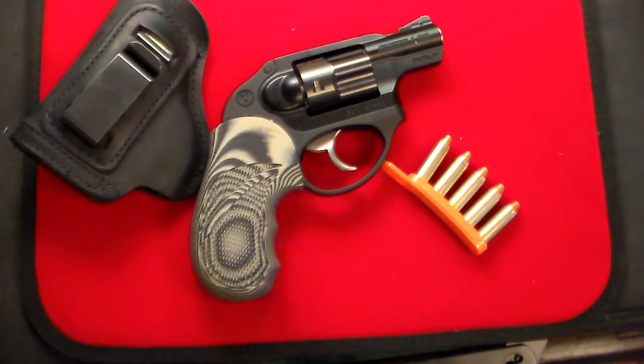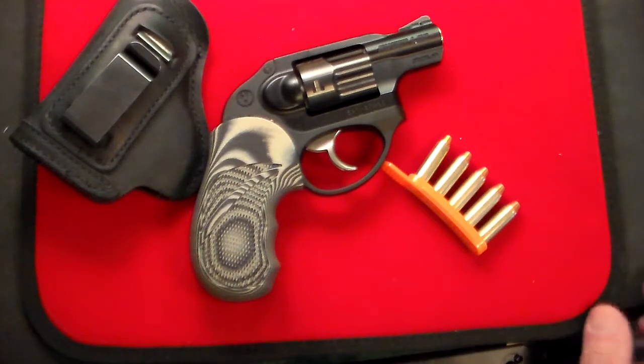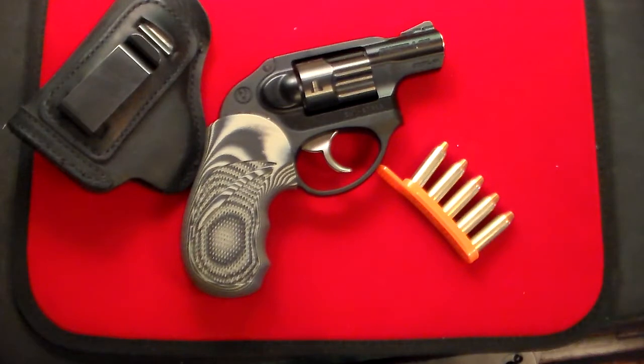LCR — light carry revolver — 13 ounces, might be a little bit more with the new grips on it, maybe 14 ounces, but still for an everyday carry, fantastic gun. All right, thanks very much for watching, and don't forget to like, share, and subscribe. Take care.